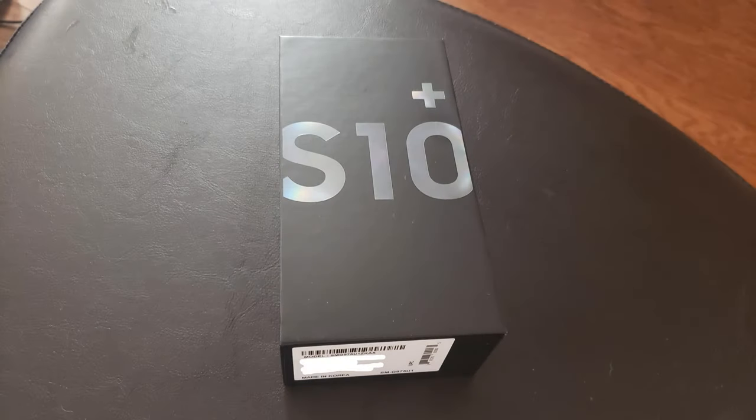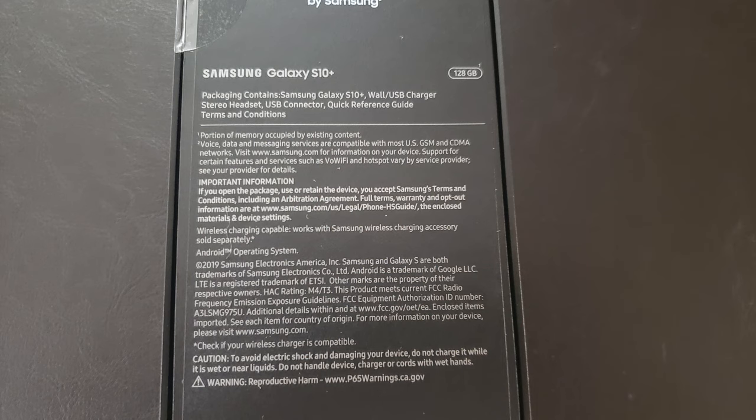The Samsung Galaxy S10 Plus comes in the usual black box that we are familiar with for all the Galaxy family, but the S10 Plus goes back to the standard two-piece box of the S8 series and earlier phones, not the magnetic flap that was found on most S9 series phones.